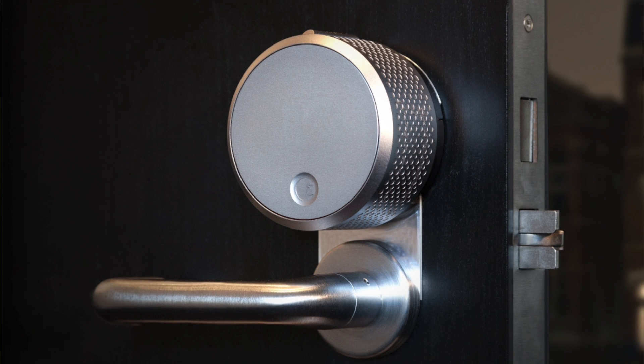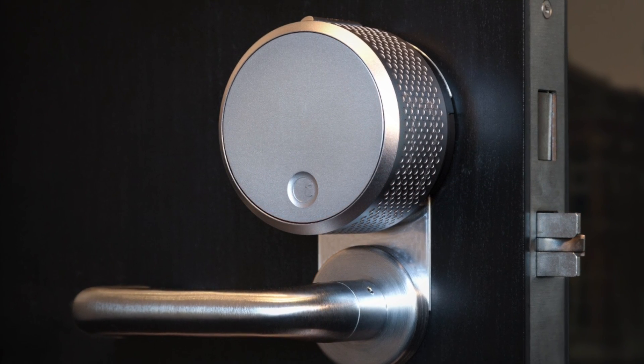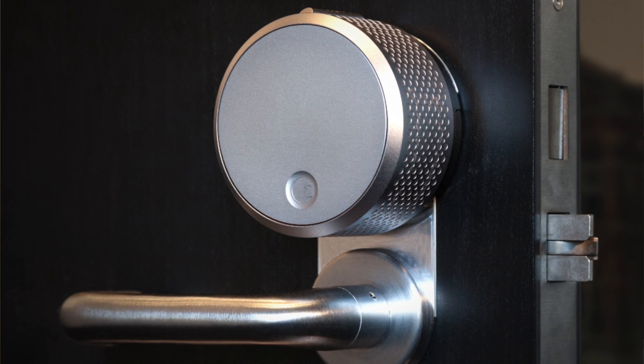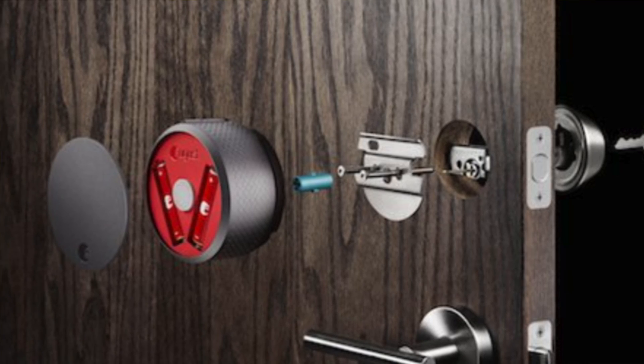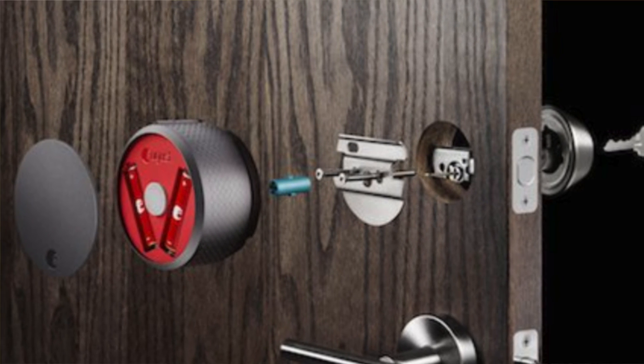Note that you'll also need the August Connect module, which is about $60, if you want to control and monitor the lock remotely. That module can handle multiple locks, so it is a great low-cost pick for adding remote control to several doors at once.